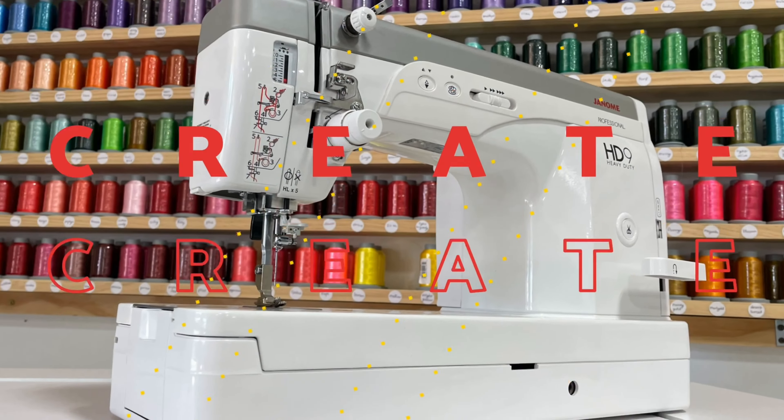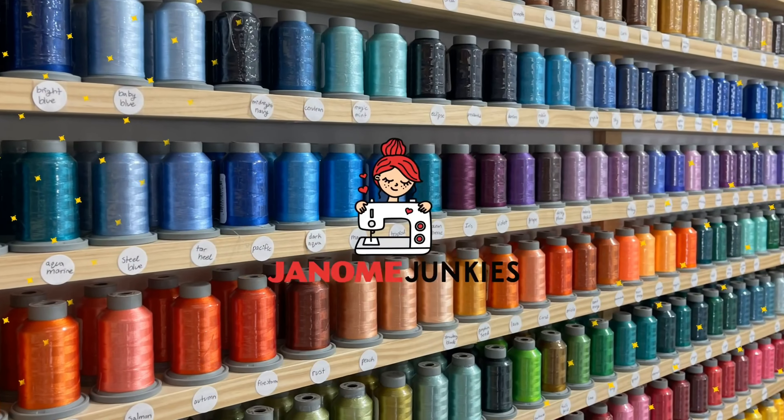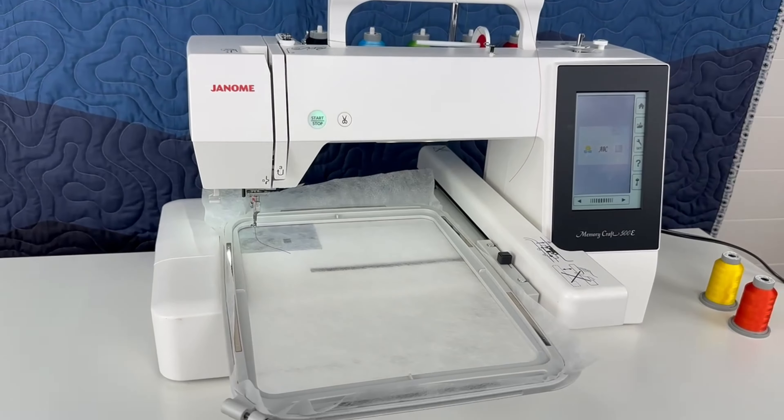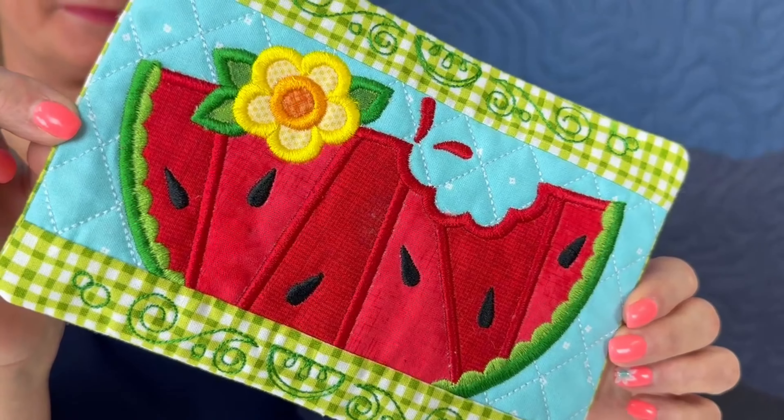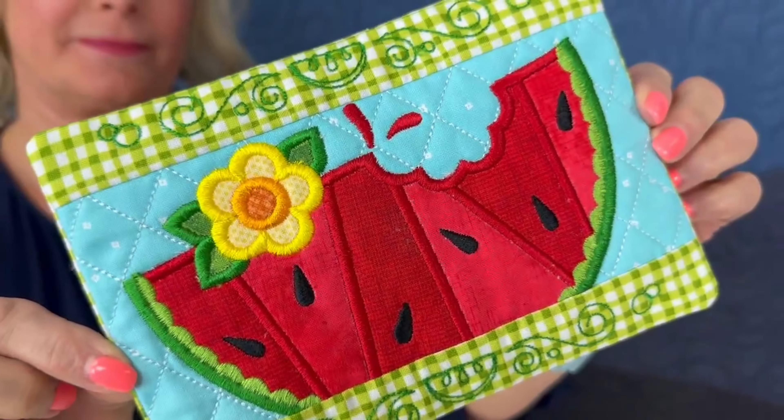It's Shannon from Gigi's Fabric Shop, home of Janome and Juki Junkies. Today's first Hooping It with Shannon — we're going to make this adorable watermelon mug rug right on the embroidery machine. This design is made entirely in your embroidery machine in just one single hoop, and I'm going to show you from start to finish how to make this perfect for Mother's Day, summer, or really any time of the year.